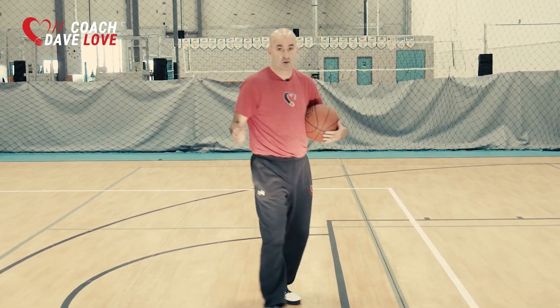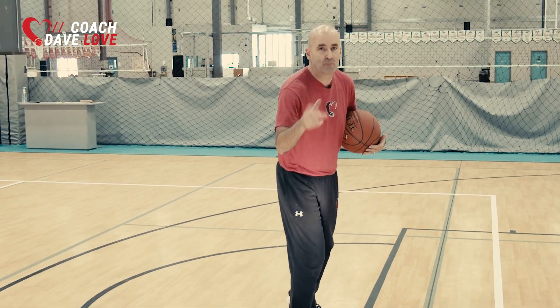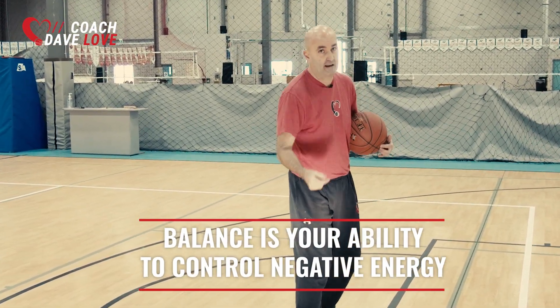And then as I pivot to square up to the hoop, I'm creating energy in all kinds of different directions, and your balance is what is going to help you control that energy.